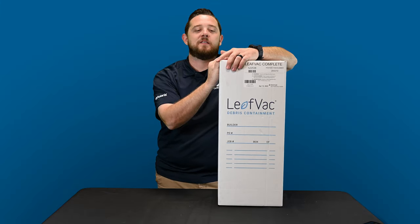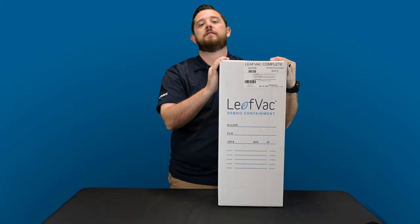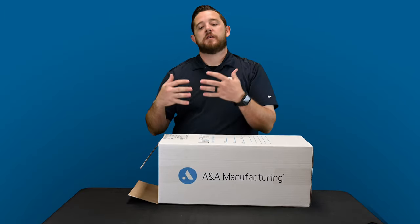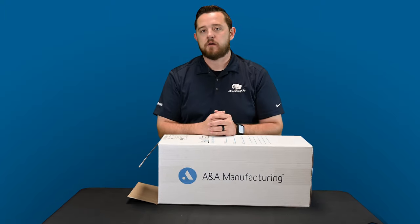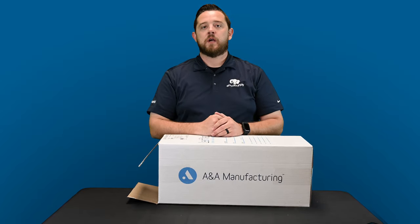All right guys, and we're back. So again today we got a what's in the box for you guys on ANA Manufacturing. This is their LeakVac Complete. The part number is 522-538. If you guys are interested in these items, want more information, want to know what they're selling for, check out the links in the description below. It'll take you directly to our website. Read more information, contact us if you got more questions.